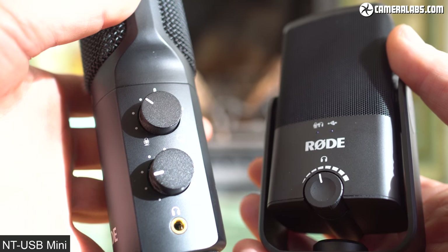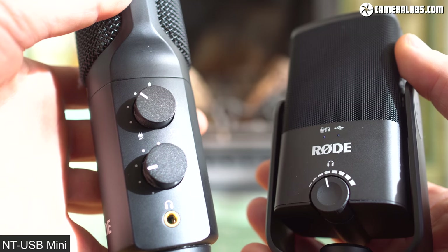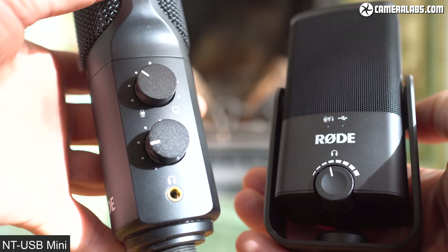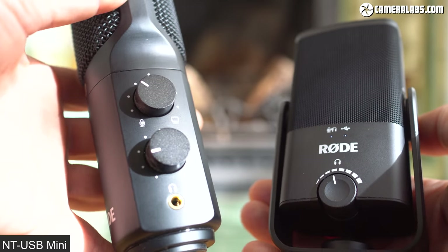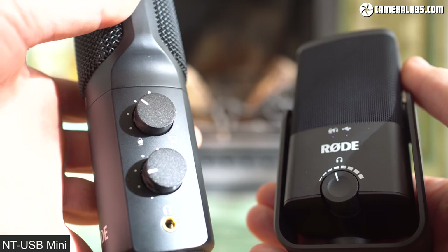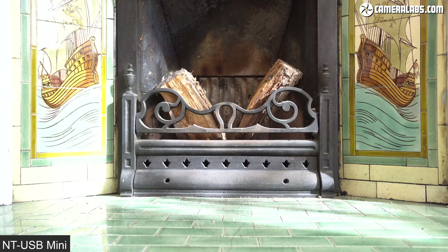In simple terms, it's designed to record you, the talent, and not the stuff going on around you. Rode quotes the frequency response of both microphones as 20Hz to 20kHz, although the dynamic range of the Mini's A-to-D converter is higher at 24-bit versus 16-bit on the original. For most work though, you're more likely to notice a difference in their actual capsules.